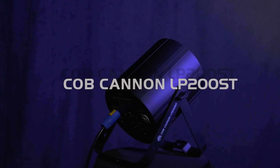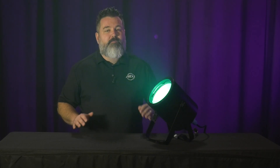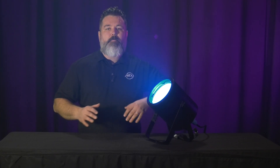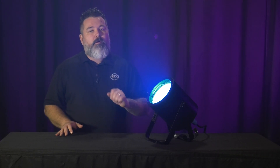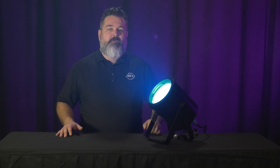This is going to look very familiar. We've had the Cobb Cannon series for many years and it's been very successful. I would go so far as to say it's probably one of the staples of the ADJ catalog. We've listened to a lot of people who purchased that fixture and got some insight on things we can do to make it an even better fixture. The original Cobb Cannon isn't going anywhere — this is going to be an addition to that product line.